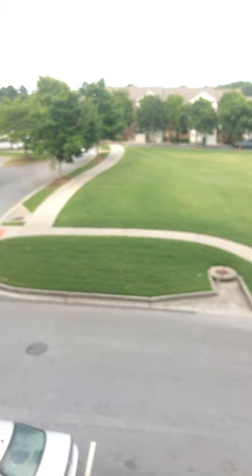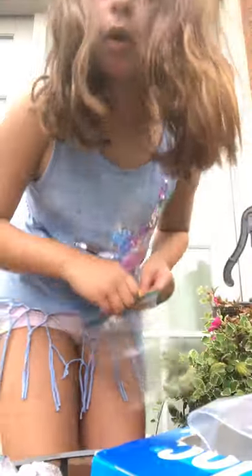Hi guys! So today we're doing jellyfruits and Maddie has the tiniest one ever. We're going to show you how we make them. I'm going to make the smallest one — a really small one.